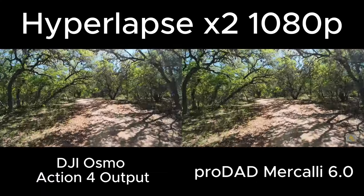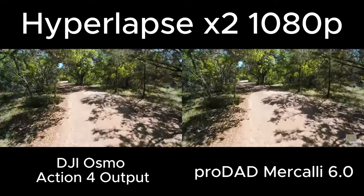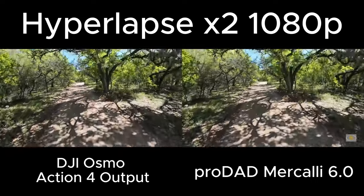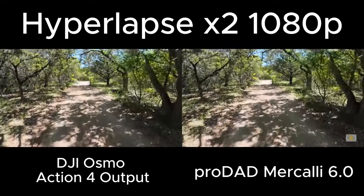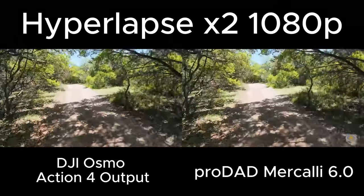Again, this is shot in the 2x mode of hyperlapse on an Osmo Action 4. It was running at 1080p. I am doing the edit with CapCut.